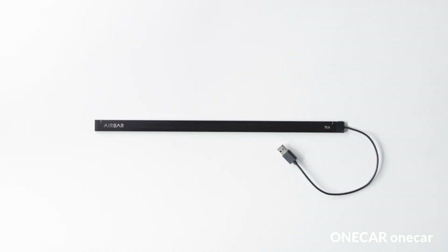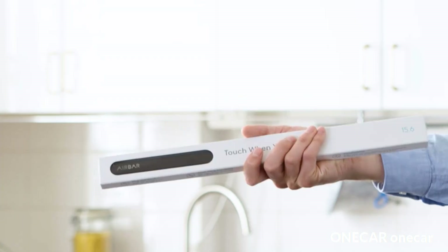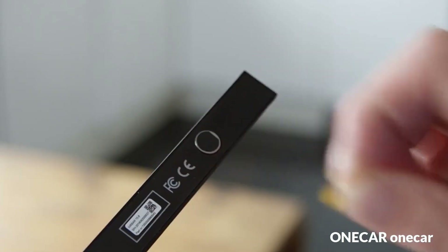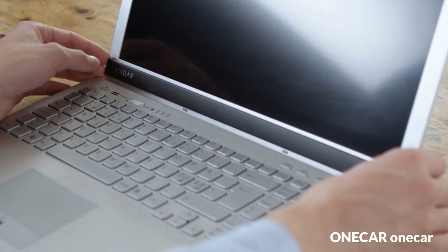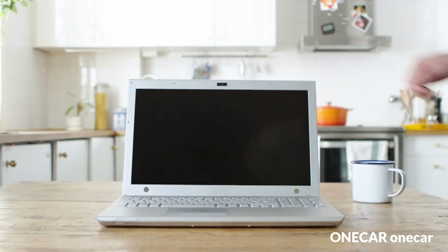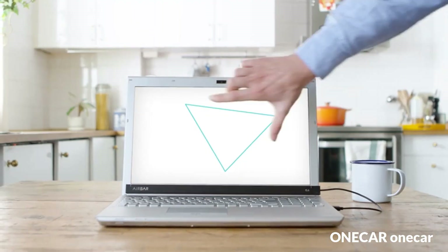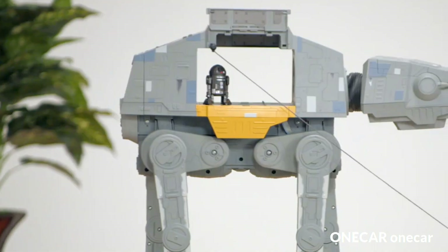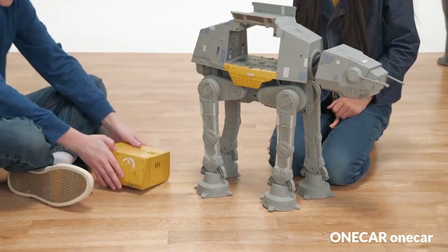AirBar by Neonode: simply attach the AirBar with the included magnets to the bottom of your screen and plug in the USB cord. AirBar works with most notebooks running Windows 10 with a 15.6-inch screen size. Touch with a finger, glove, paintbrush, stylus, and more — designed for Windows 10 laptops. Tap, swipe, pinch, zoom, and rotate.